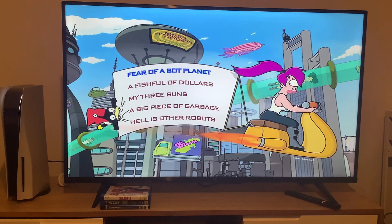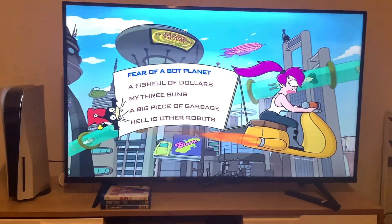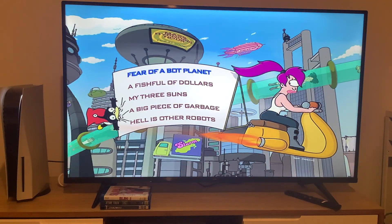Hey guys, today we're going to do another DVD manual walkthrough to disc 2 of Futurama season 1. Here's the main menu, which has the same sound effects as disc 1. The episodes on this disc are Fear of a Bot Planet, A Fish Full of Dollars, My Three Sons, Big Piece of Garbage, and Hell is Other Robots.